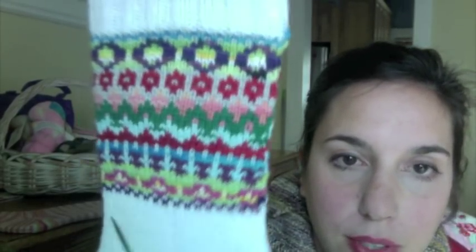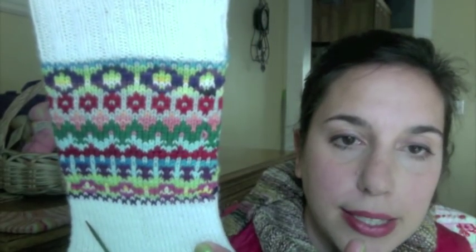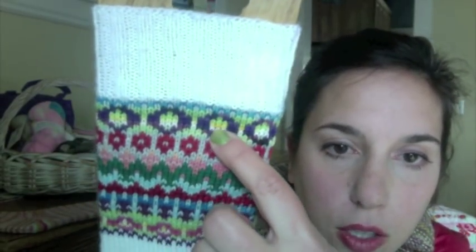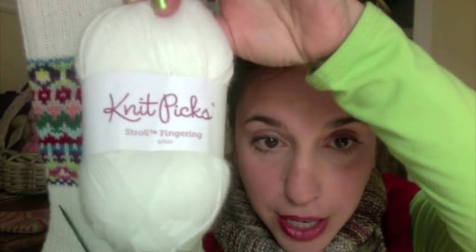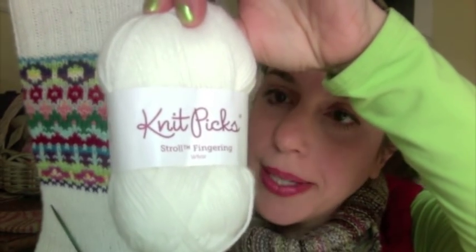I didn't want to do the cables because I knew I would never knit the sock if I had to, and I really just cared about doing the Fair Isle because it's really fun. I went stash diving and pulled out all my leftover bits of Stroll — this is all Stroll from Knit Picks, except for this little bit of yellow which is some Sunshine Yarns because I didn't have any Stroll yellow. I really love how it knit up with white. But I will not be knitting the second one. There will not be a second sock because — look at this — it's ridiculous.